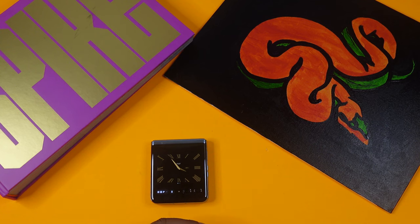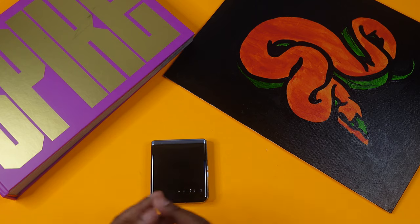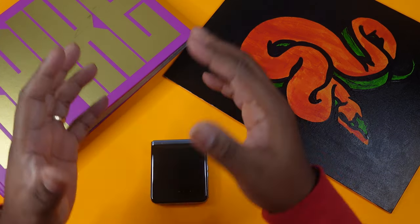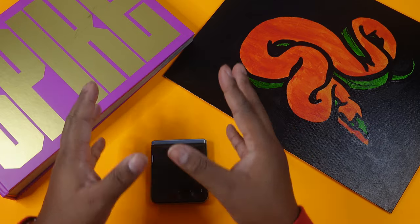Hello, this is Julian with Julian Tech Reviews, back with another video. Today we are going to continue the Motorola series with the Motorola RAZR Plus 2023, also known as the Motorola RAZR Ultra 40. Currently you can get this phone on Motorola's website as well as Amazon. The price is currently $699 — $300 cut from the original price of $1,000.